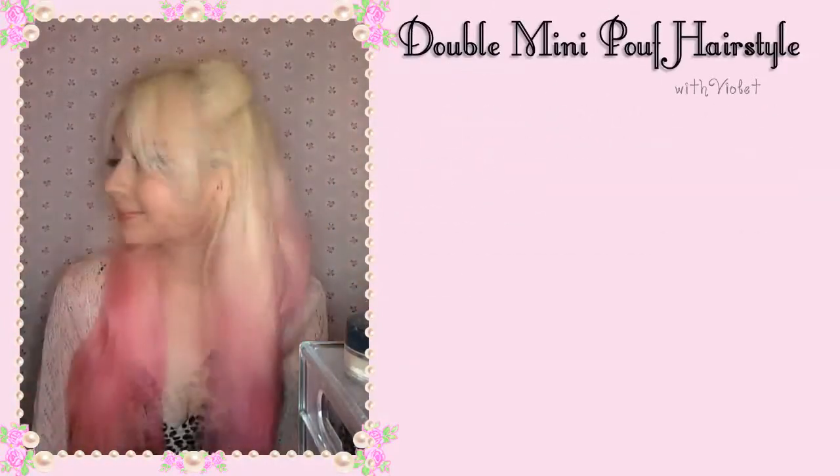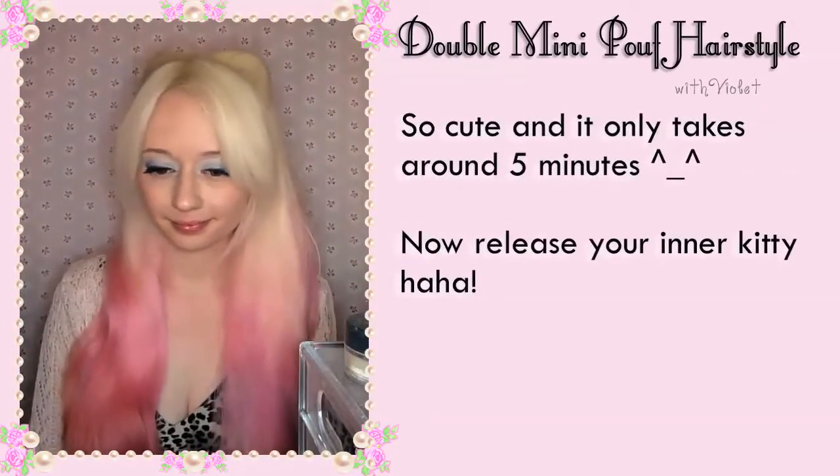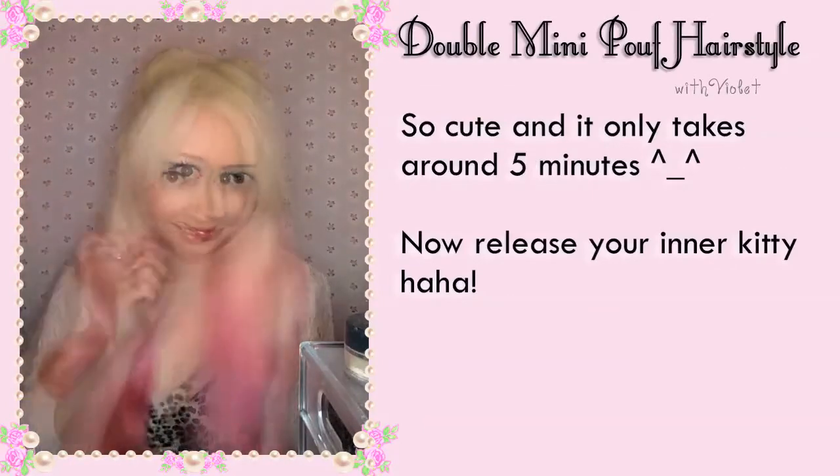You can exaggerate it more with larger pieces of hair. So cute and it only takes around 5 minutes. Now you need to release your inner kitty!